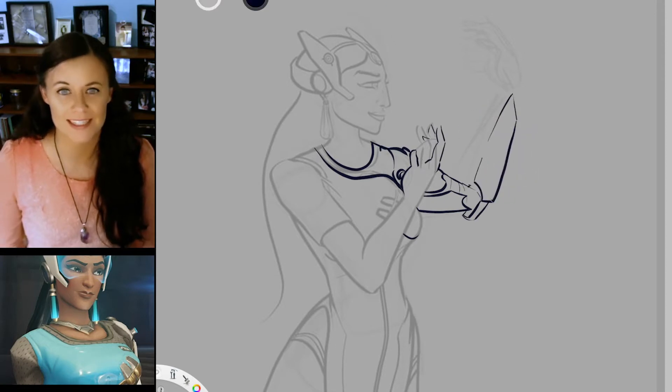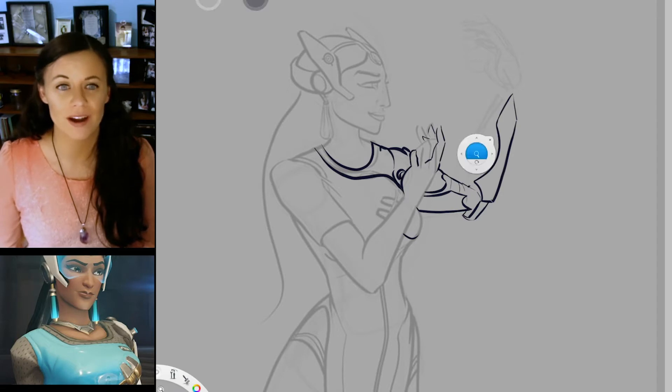But today's speedpaint is of the highly underrated Symmetra, who I also play.